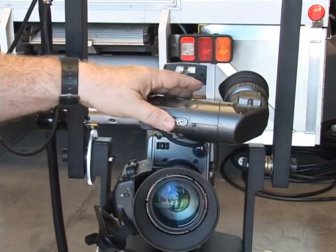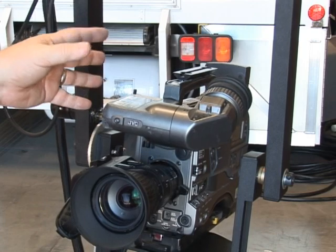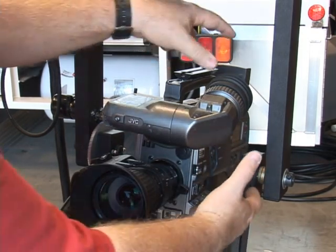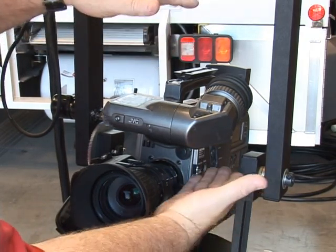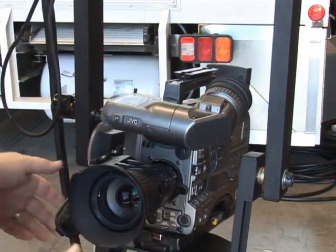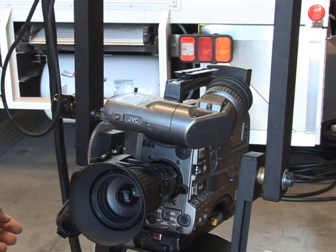What we ultimately want to do is find the center of gravity for the camera so that on the tilt axis the motor basically doesn't know there's any weight or shift in weight there. We're trying to get the camera at the complete center of gravity on the tilt axis by raising the platform and by sliding the camera back and forth. Doing that will give you very smooth tilts and will allow you to use heavier cameras than you would normally be able to use.